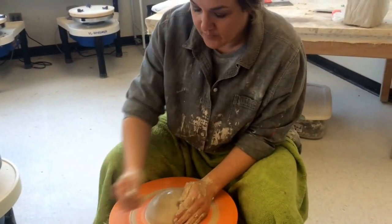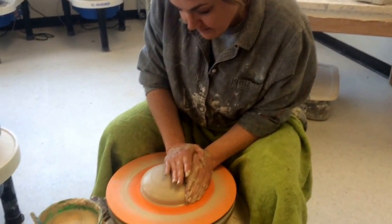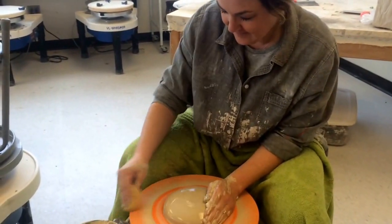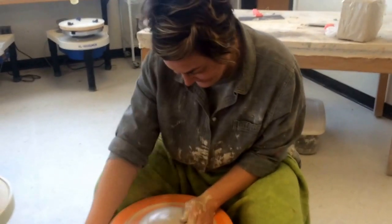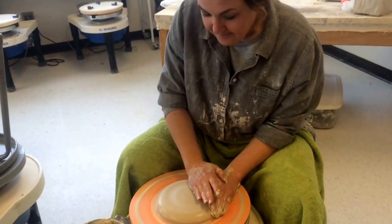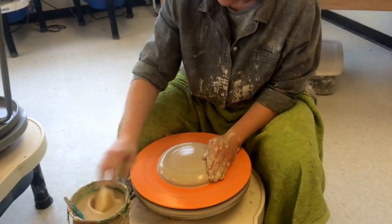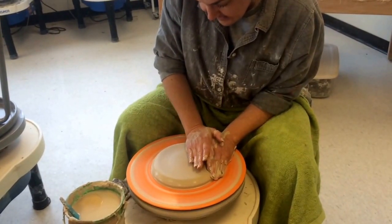Once my clay is centered, we have to start flattening it out. You want to make sure your hands stay wet and your clay stays wet so it doesn't stick and get off-center. I'm just flattening this out, supporting it with the left hand. If your hands get dry, just lightly let loose and get some water on there. Your goal is to do this and keep it on center.